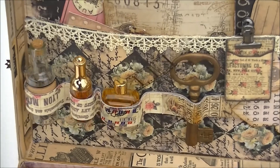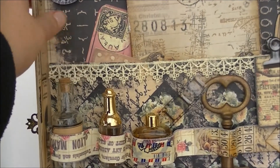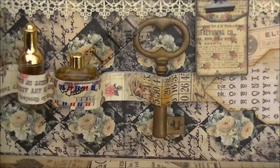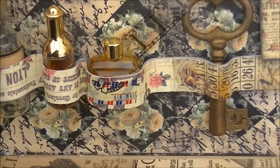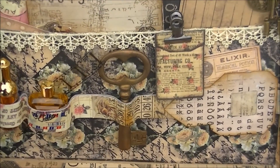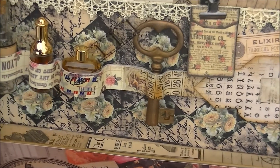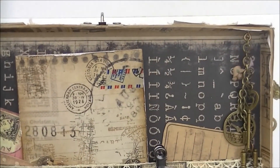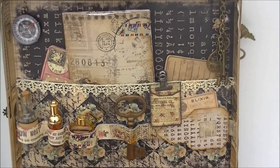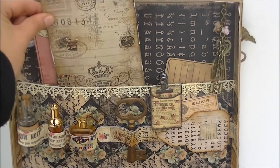Here are some bottles — some of them are just perfume bottles, this one is empty, and I created this one with grunge board and some washi tape. Here is a film roll. You can see the bottles better: a film roll and a key. Here is a little pocket that opens — I will do that in a moment. Here is an 'elixir magical potion' which I thought went very well with the bottles. This was pretty much the inside.